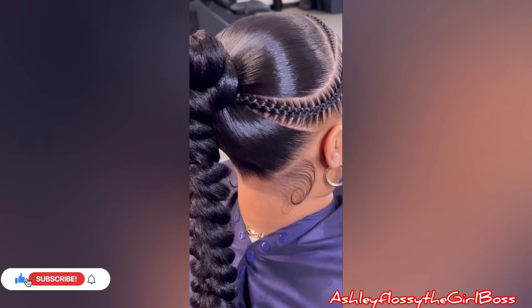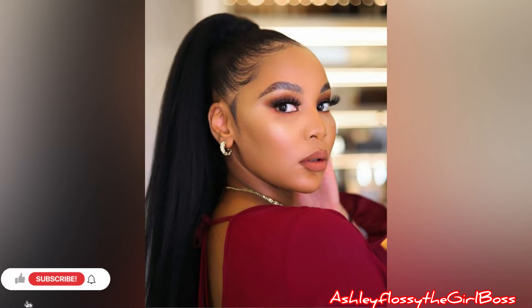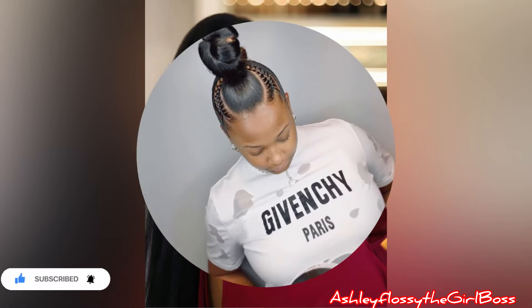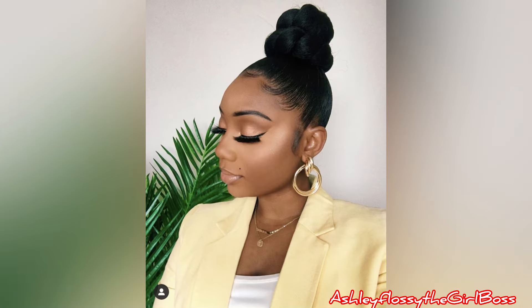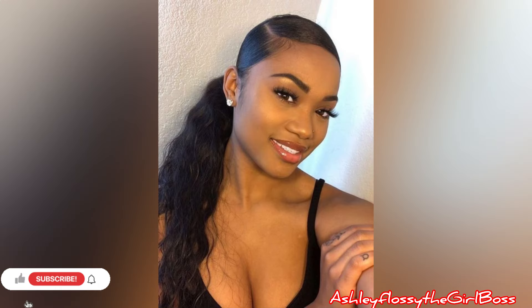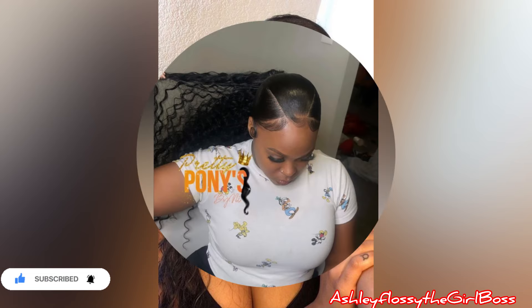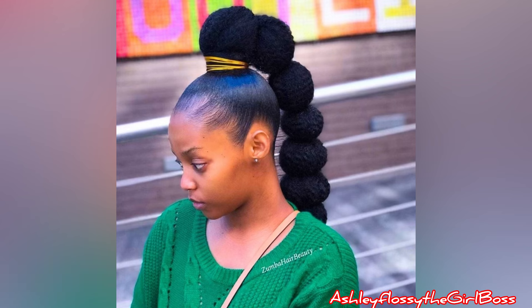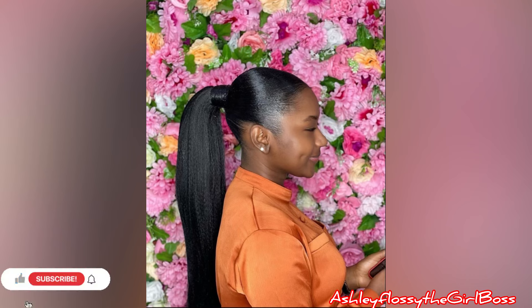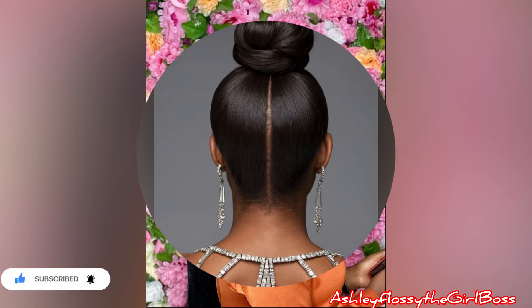These ponytail hairstyles, as you can see in these beautiful pictures — I know you want to know different ideas because you can do them by yourself. They are easy to maintain and easy to style. We're looking for the simplest and quickest hairstyle you can achieve throughout the year, for when you want to look good quickly and stay on budget.